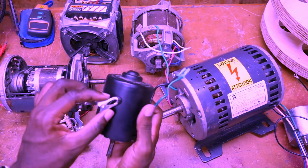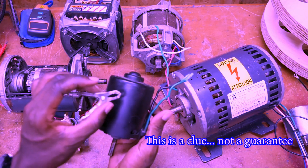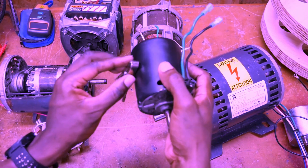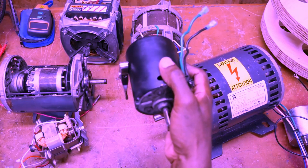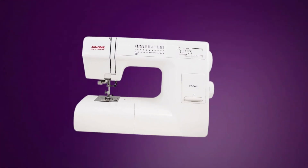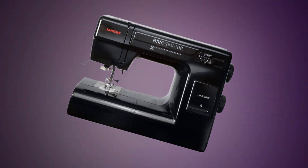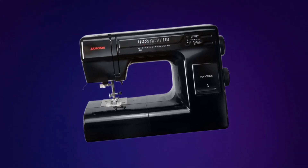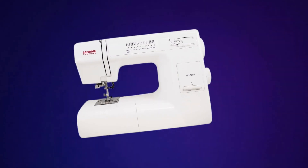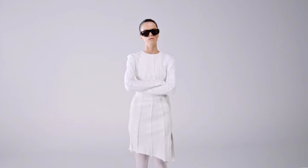It looks like the only way to determine if you have a permanent magnet motor would actually be to put a metal object by the motor and see if it has any type of magnetic charge. I currently don't have the type of money needed to buy two HD 3000 machines to actually take them apart and see inside both motors to see what type of motors were offered — but I'm just going to leave that right there and let you decide for yourself.